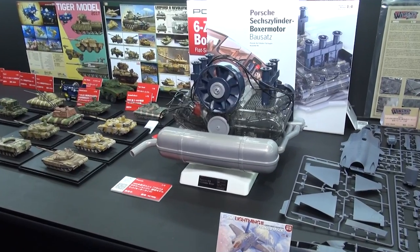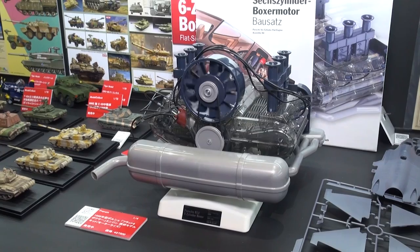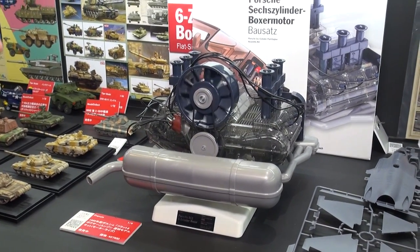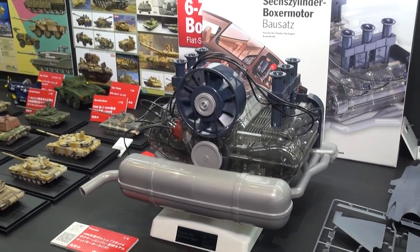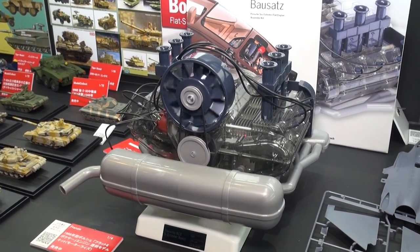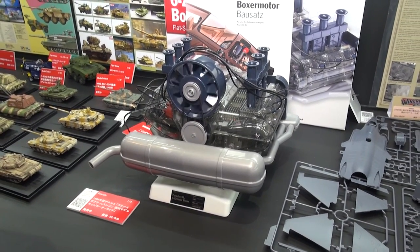Ladies and gentlemen, you are hearing the sound of a 1966 Porsche flat six boxer engine — a clear model kit that is motorized, from our partners at Franzis of Germany. This is a very high level kit, although very easy to build. You can see it's moving here — it's battery operated. It's got real Porsche sound. It's got the fan belt — air cooled.